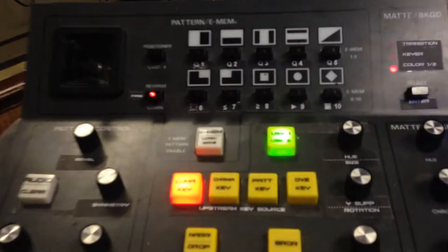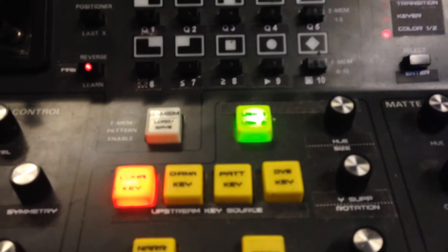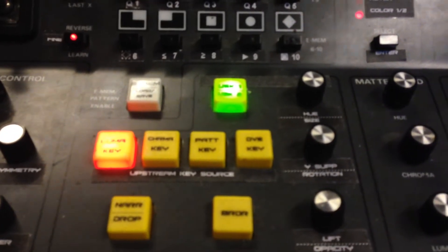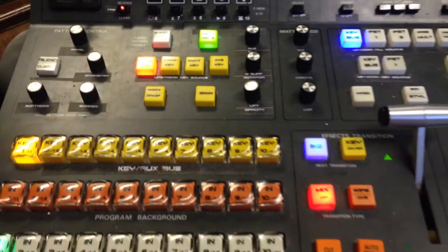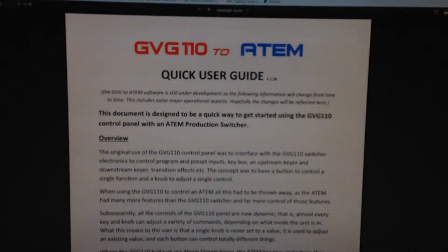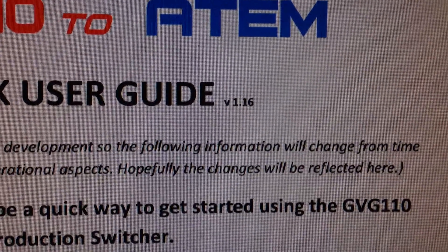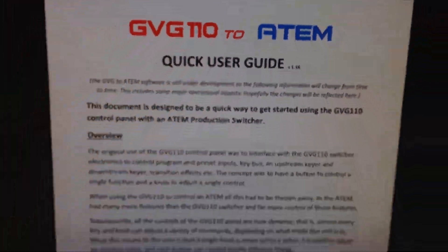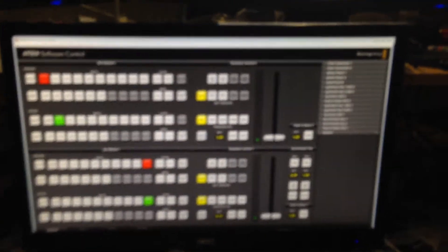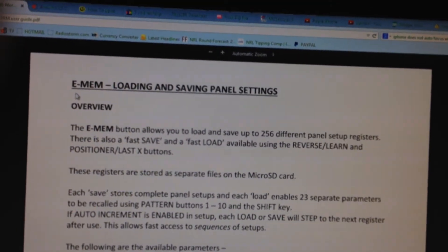Basically it allows you to load and save, and also it allows you to protect registers. There are 256 registers and those registers are saved onto the SD chip built into the controller. If you need to find out the intricacies of how it works, just go to the online user's guide which is a PDF, and make sure it's at least version 1.16.